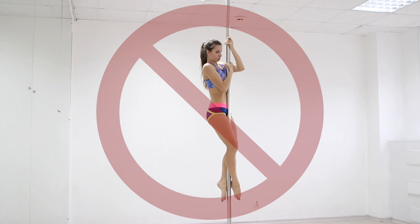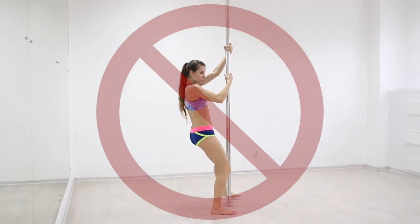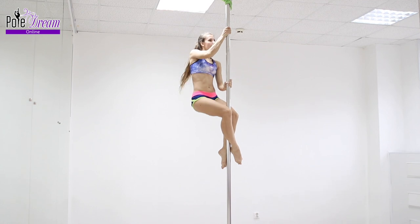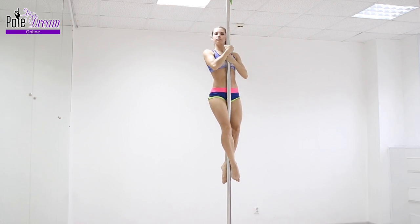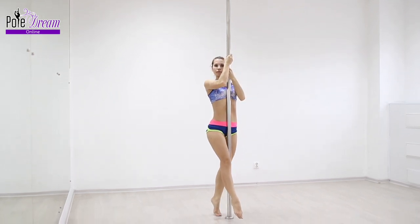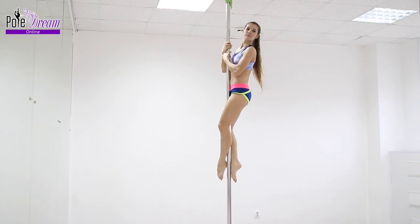Moreover, a jump includes not only the complete release of the pole and fly to the floor, but also a sudden slip — when you seem to hold on to the pole but go down so quickly that you can also call it a jump. Instead of jumping off the pole, for example after a basic climb, perform a controlled descent with a fairly slow slide, keeping the grip points with your legs and hands, but carefully loosening the grip so that you can slide off.